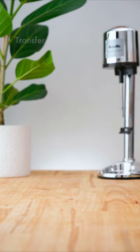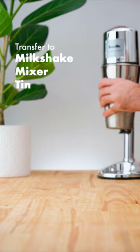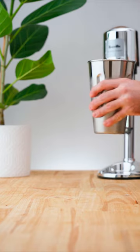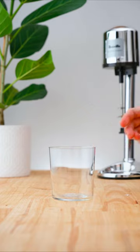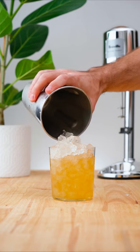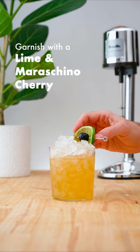Add plenty of pebble ice and flash blend. Transfer into an old-fashioned glass and garnish with a lime wheel and a maraschino cherry.